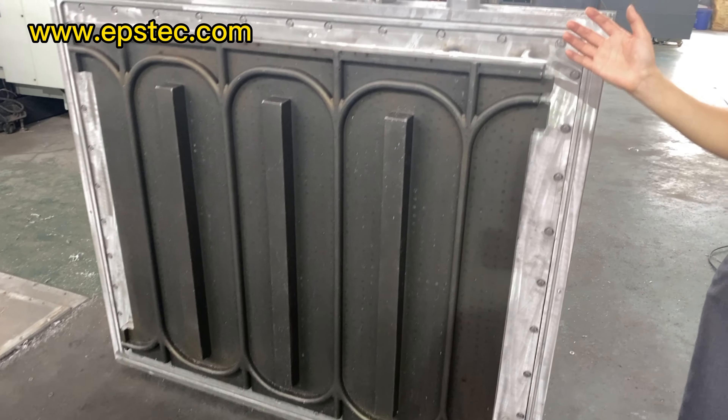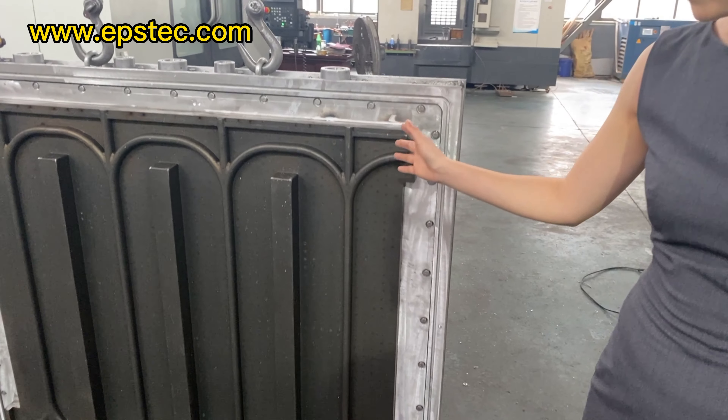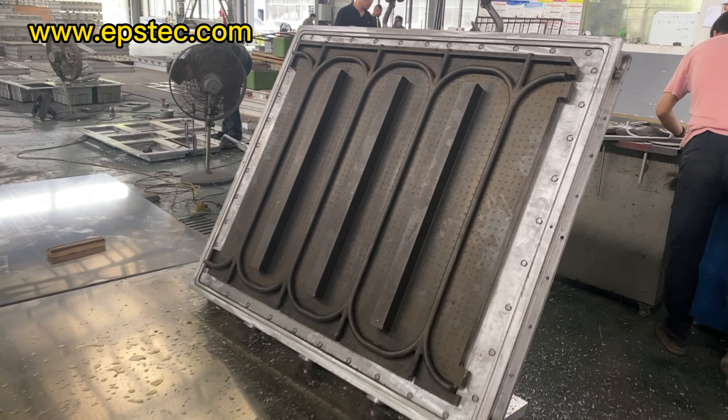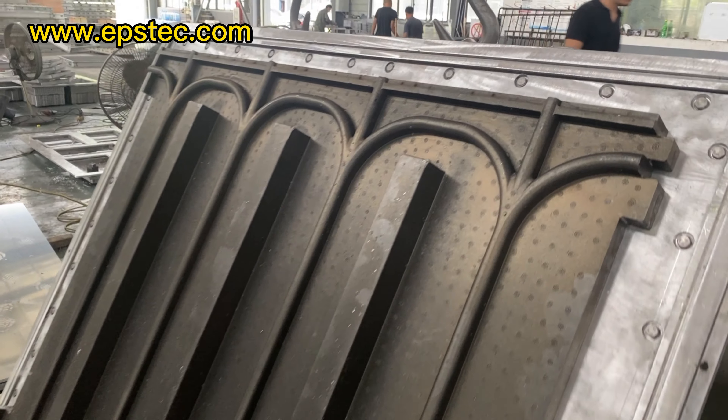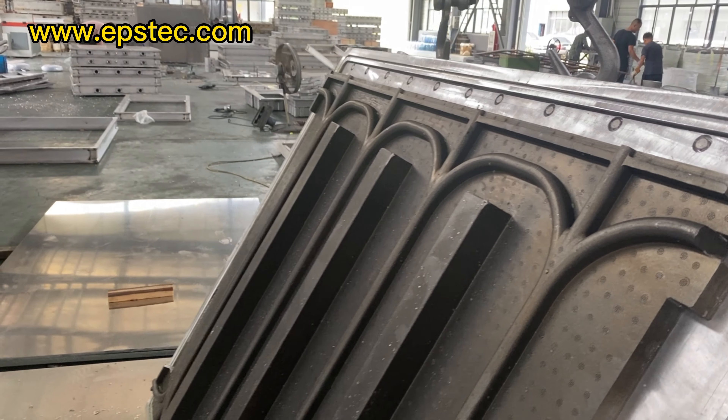EPS heating panel mold is known as underfloor heating panel mold or EPS panel mold. This EPS heating panel mold design is different from the regular type EPS heating panel with mushroom head.